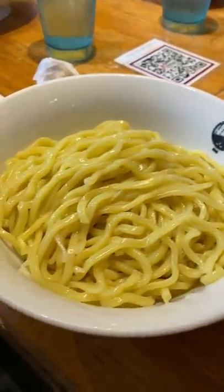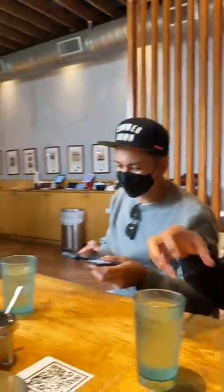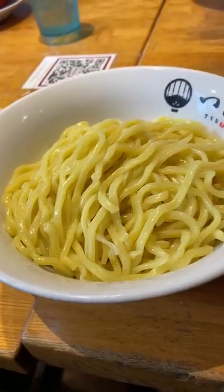Why are these noodles separate from the soup? A lot of people know about a standard ramen bowl, where the noodles are typically served inside the hot soup. We went to Tsujita Annex in LA, and they specialize in tsukemen.